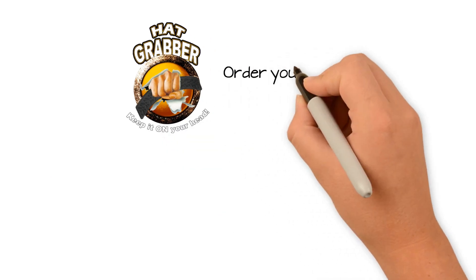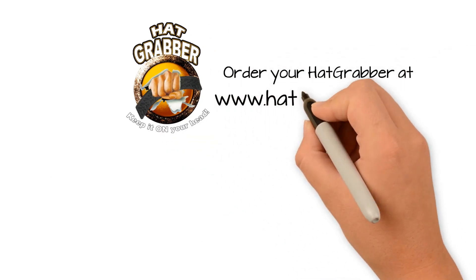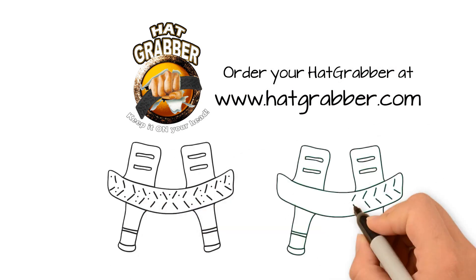So what are you waiting for? Order your Hat Grabber today at www.hatgrabber.com.